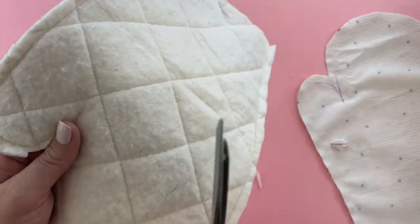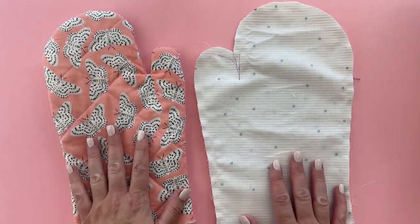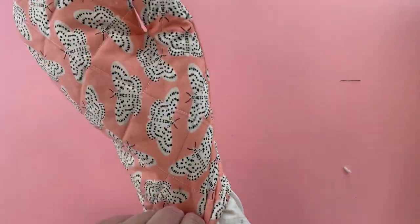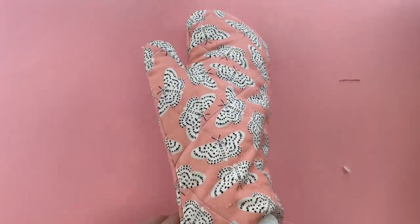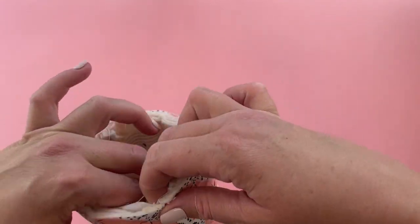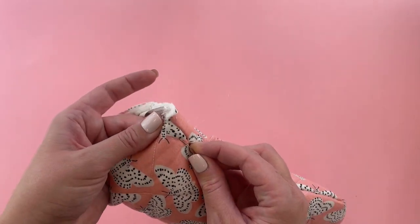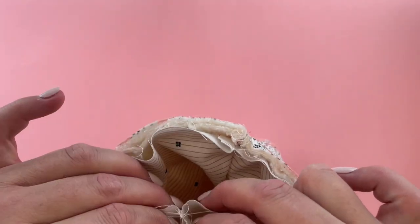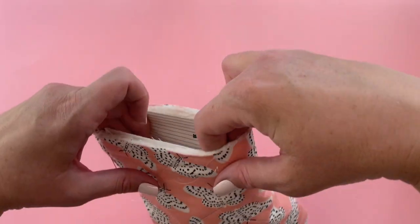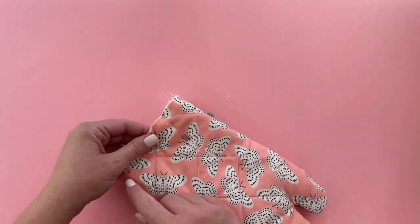Finish clipping and then turn your main piece right side out. When your oven mitt is ready, turn it right side out, then push the lining — leave that inside out — and push it into the main layers. I like to put it on my hand to help get it all in there. Line up the bottom edges so the seam allowances line up. Pull the fabric across to be the same width, smooth it out, and pin around. Go ahead and baste around the bottom edge to keep your layers in place.